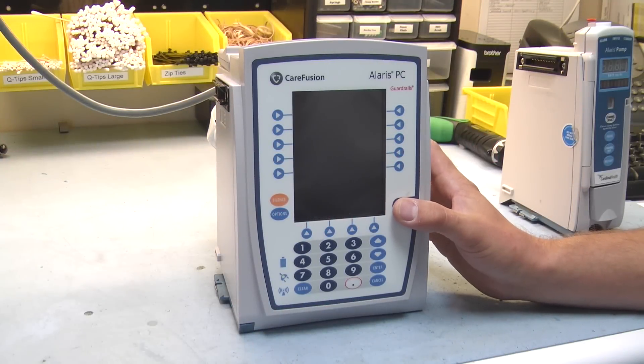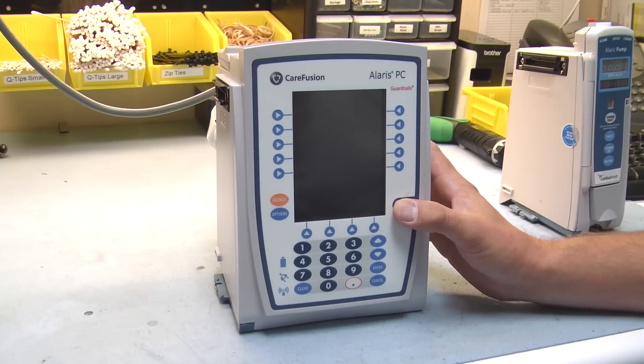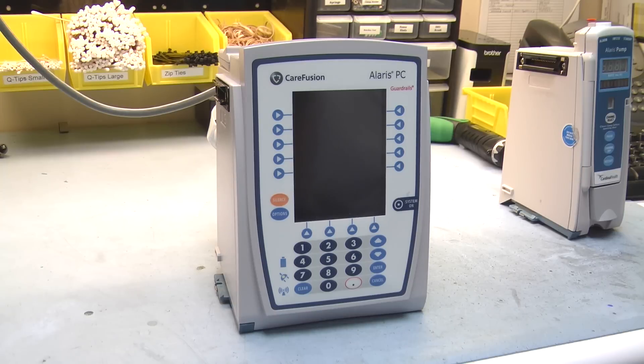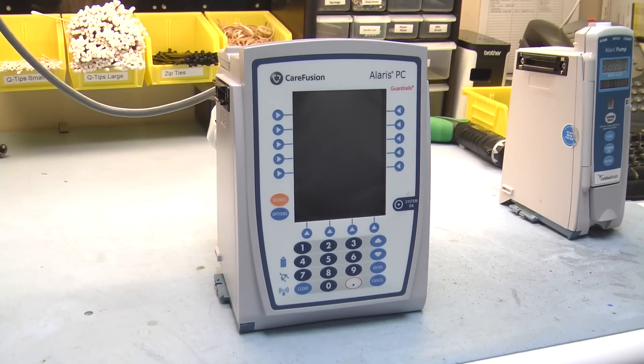My name is Ian Black, Lead Biomed here at MedOne. Today we're going to be talking about the Carefusion Alaris system — the PC unit, also known as the Brain. This model is the 8015 with the color display. I'll be walking through the configuration of it and how to change clinical settings on it.